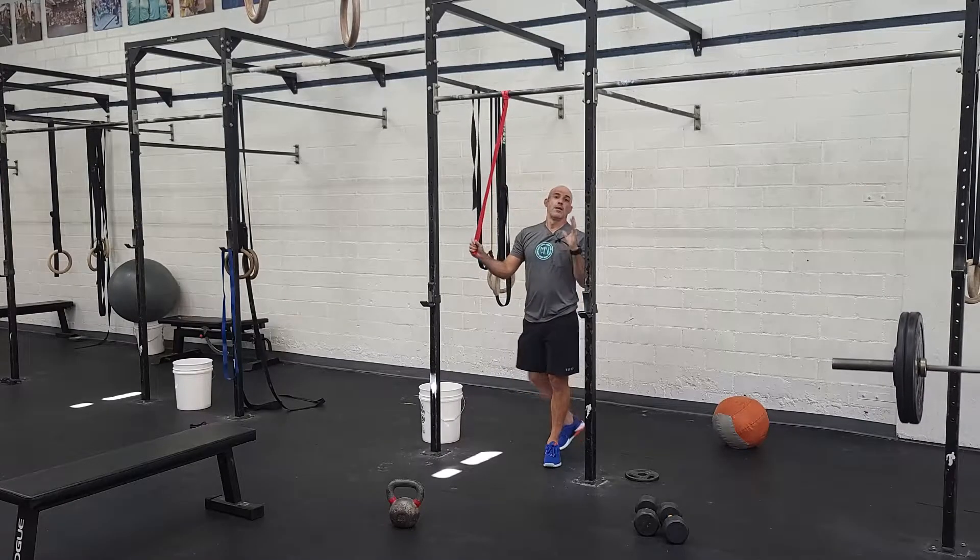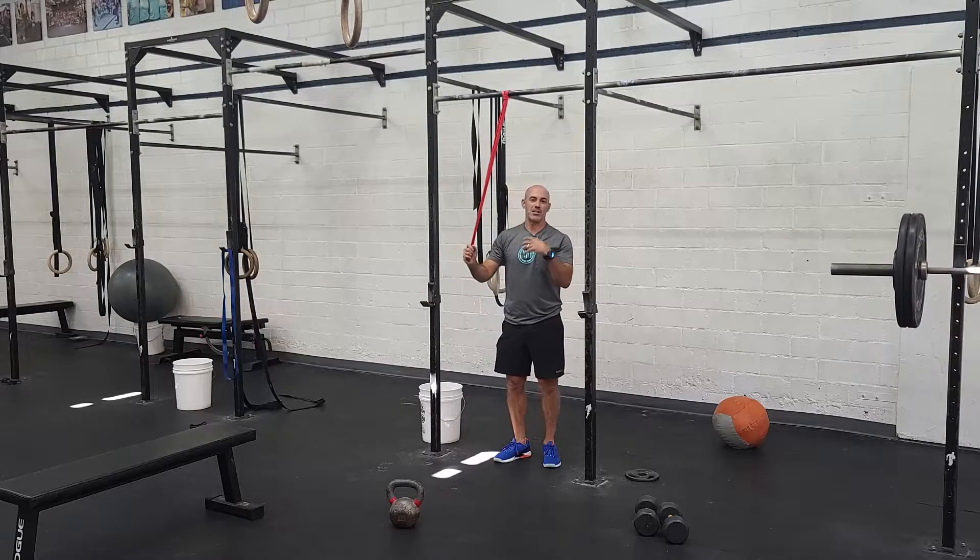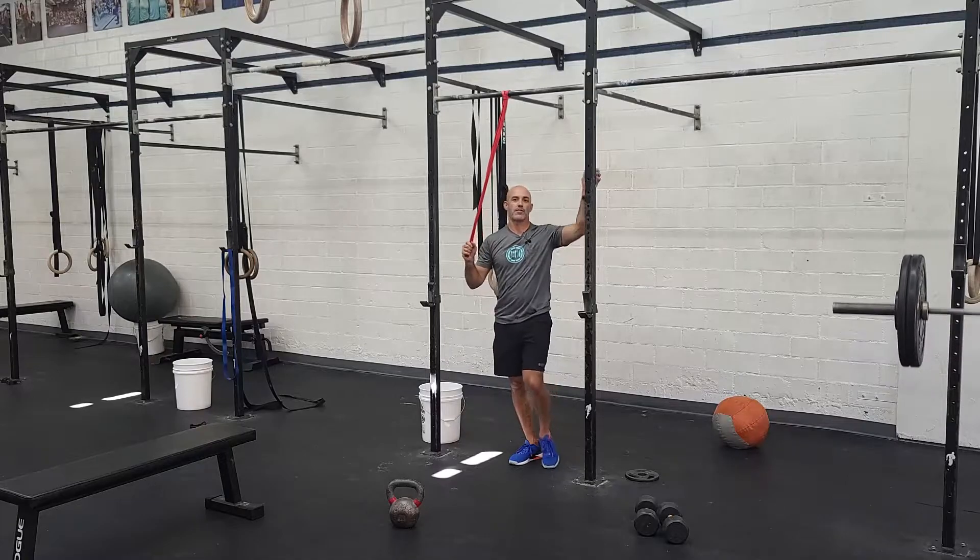So we've got these three movements in a 12-minute AMRAP. AMRAPs are more challenging — if you're fit, you're going to be moving fast, trying to hang on and see how many rounds you can get in 12 minutes.